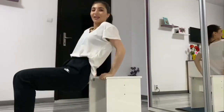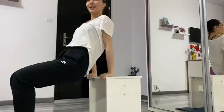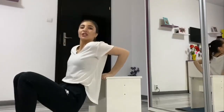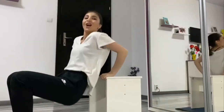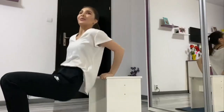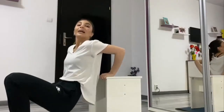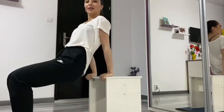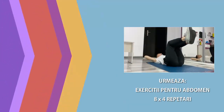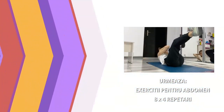Stăm! Dăm drumul și... 1, 2, 3, 4, 5, 6, 7, 8. Și 1, 2, 3, 4, 5, 6, 7, 8. Și 1, 2, 3, 4, 5, 6, 7, 8.